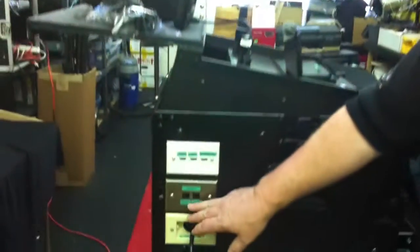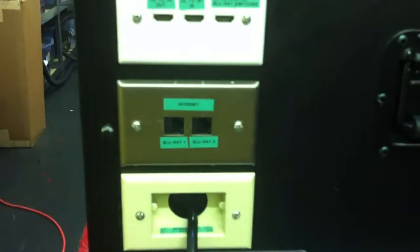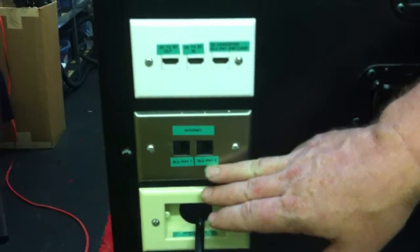Below that, we've got two internet inputs for the LAN connections. Both of these Blu-ray players have Wi-Fi built into them, but you can also do a direct connection here if you want a stronger internet connection. This allows you to access a ton of new features from Netflix and other streaming services, with new features being added all the time through the Blu-ray players.